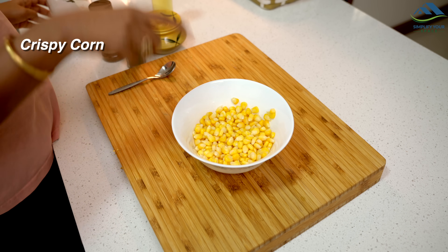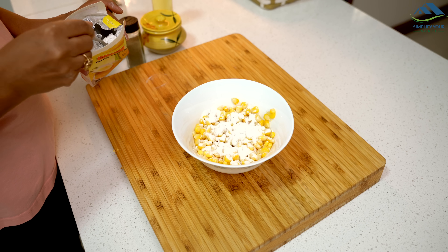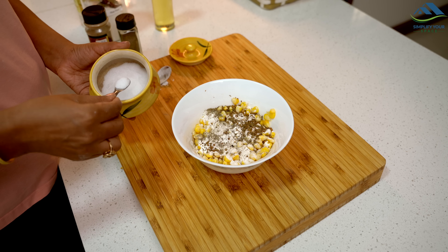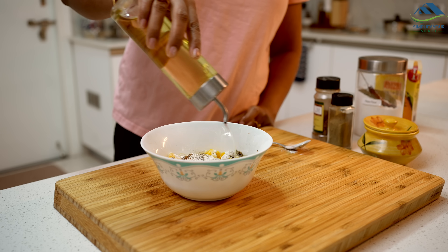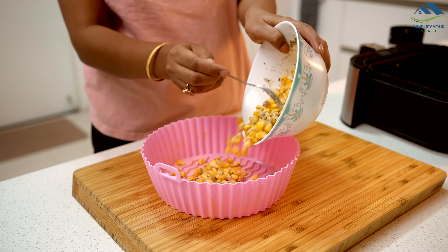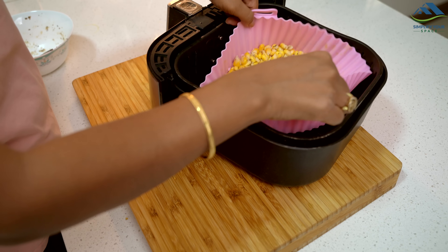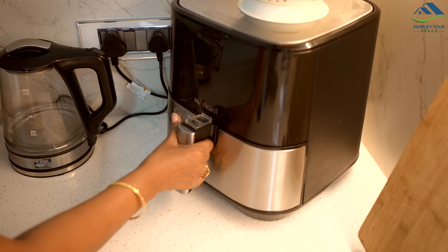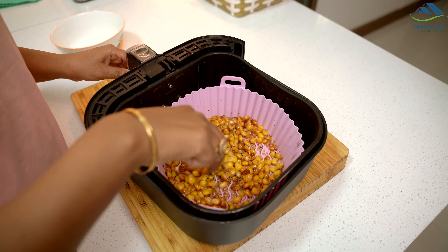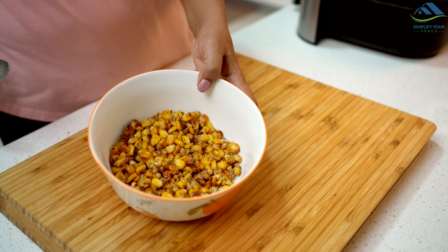Now let's explore some great air fryer recipes, starting with the children's favorite — crispy corns. You will need corn kernels. Add two tablespoons of flour and one tablespoon of corn flour to one cup of corn, then season with pizza seasoning, salt, black pepper and a bit of oil. Mix everything well — if needed, add a little water to ensure the coating sticks properly. Now air fry at 180°C for 10 to 15 minutes, opening once midway to give it a stir. You will see how deliciously crispy corns are made with very little oil.